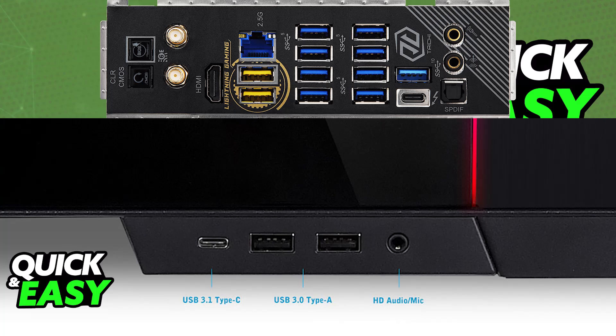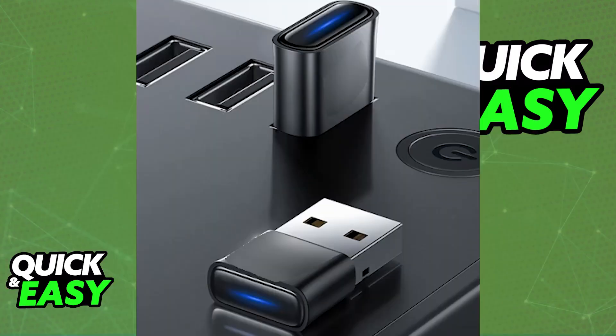Once you connect the dongle into any of the available USB ports, it should be detected. Check for recognition — your computer should automatically recognize the dongle, and you might see a notification or hear a sound indicating that a new device has been connected.